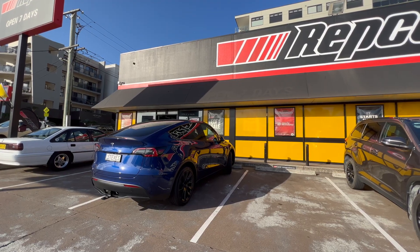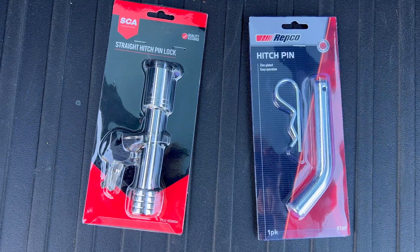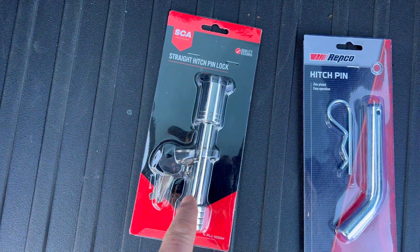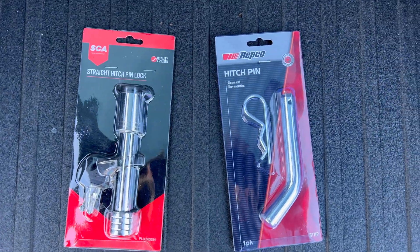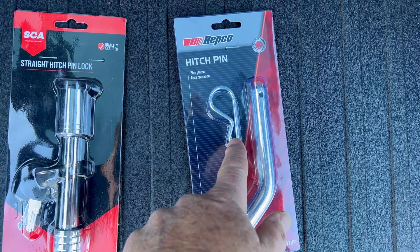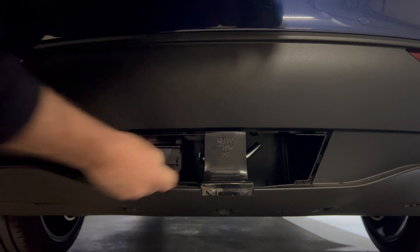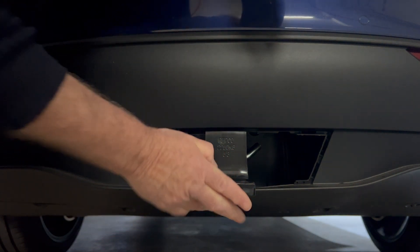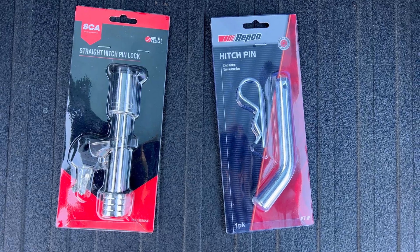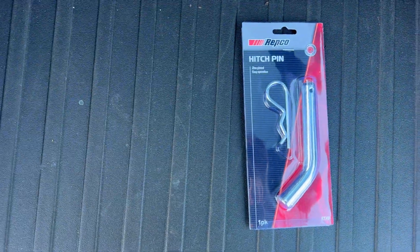You really need a high tensile steel hitch pin for this purpose, so that meant another trip to the local Repco. I wanted a lockable device so the hitch can't be removed, but when I tried them out at the store I realised that the way Tesla have installed the hitch means the pin device is actually inside the bodywork of the car. That just doesn't give you any access to get in there with a key for the lockable option, so I had to return the lockable one and work with an unlockable hitch pin.